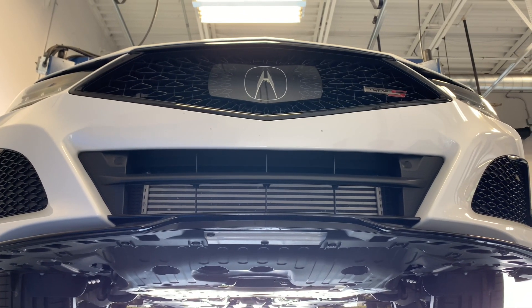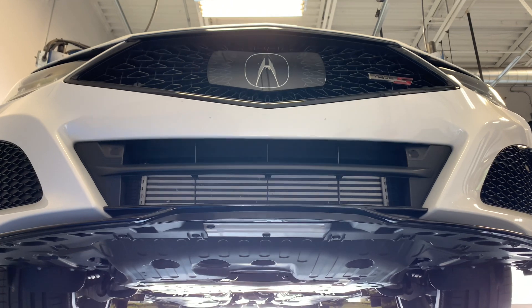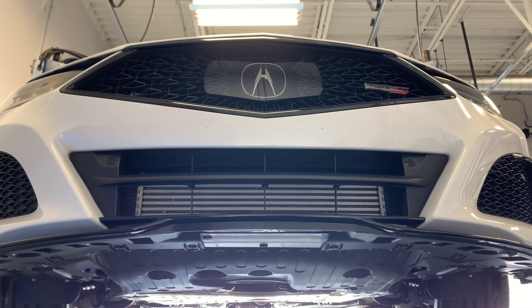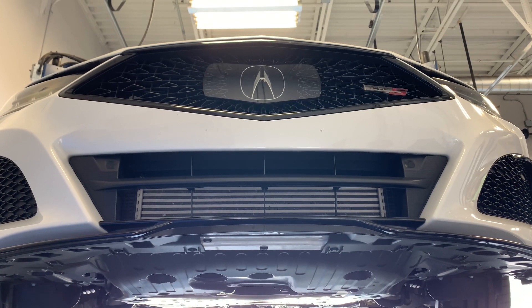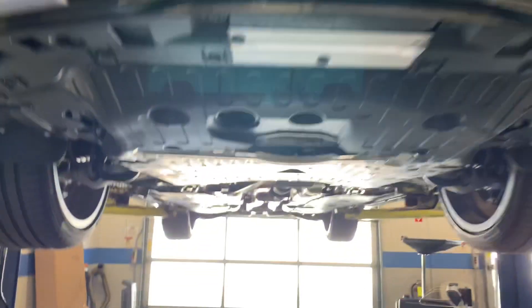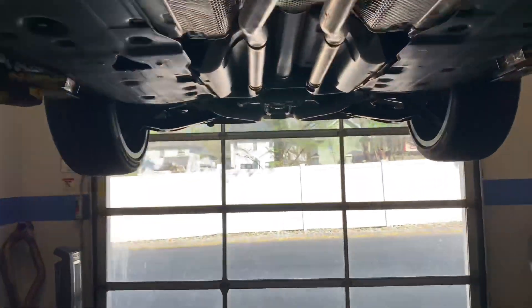Welcome back to the channel. On today's video we're going to be doing a differential service on my TLX Type S. This will also apply to a base model, as well as the A-Spec, and pretty much all Acuras.